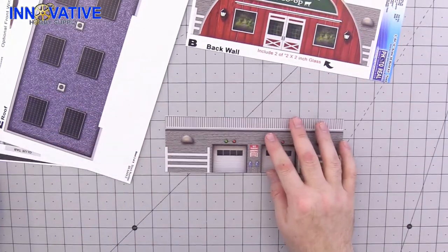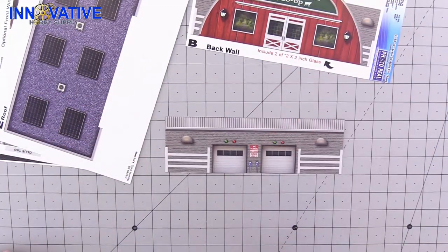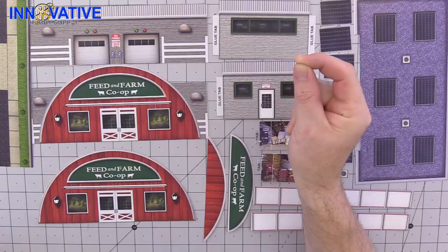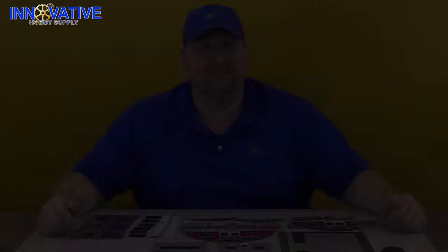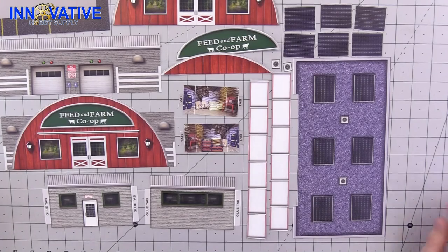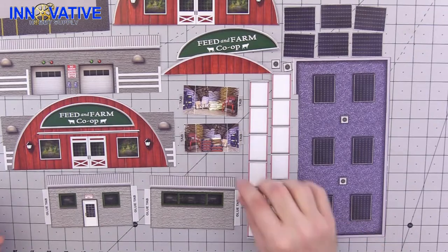Let's speed things up a little bit. Now that all of our materials have been cut out, it's time to score what needs to be scored and to touch up all of our materials with our washable markers. Once that's completed, it will be time to assemble our feed store.